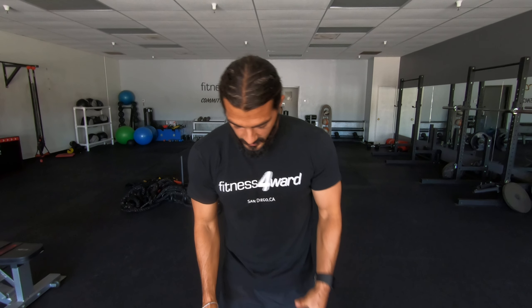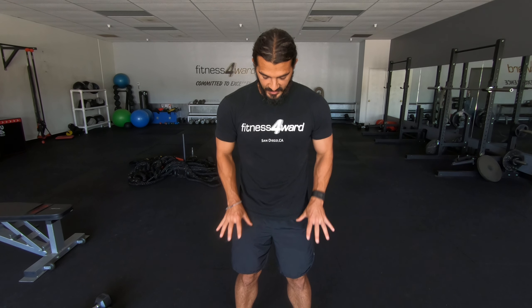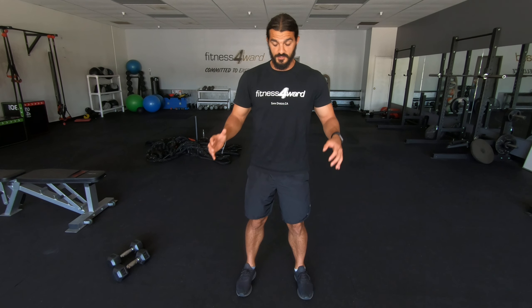When doing the shoulder press, I like to stand with my feet about shoulder width. It gives me a nice stable ground to press from, allowing me to engage my core and be stable without falling over or losing balance.